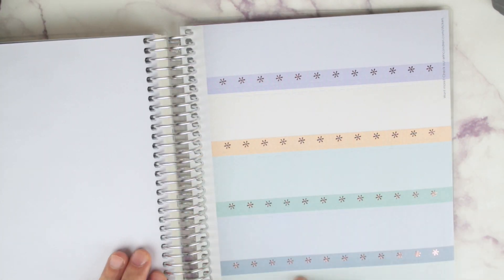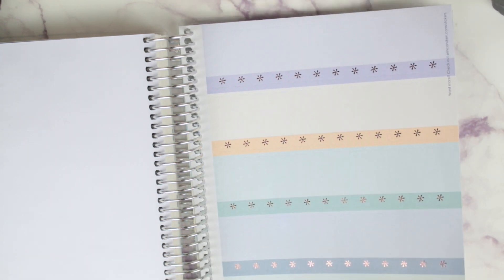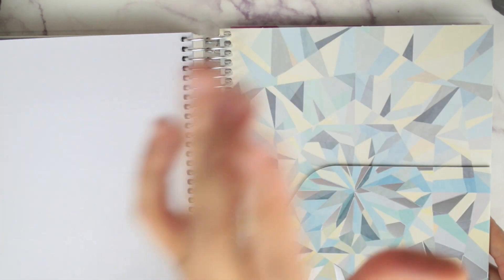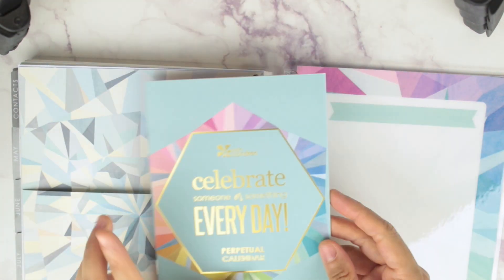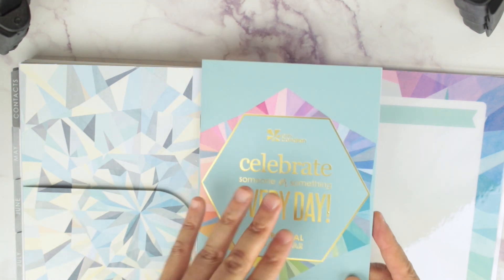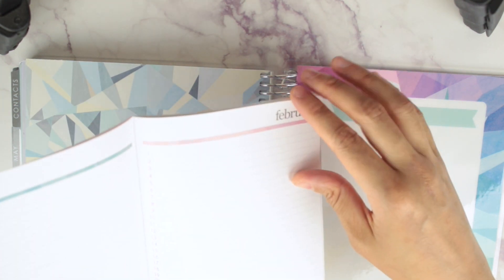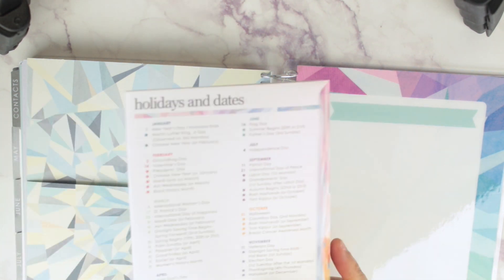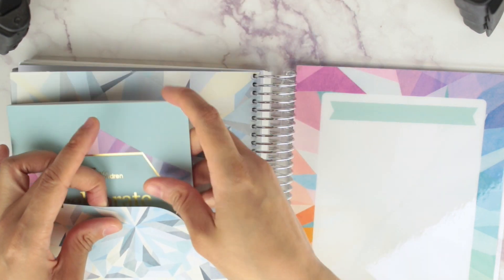You have the silver foil stickers, header stickers, habit trackers, and then these header stickers right here — oh my god, I love that gold foil! And you have a double-sided pocket, which is absolutely gorgeous. It does come with a perpetual calendar — the perpetual calendar only comes in colorful so it doesn't come with the neutral colors, but I do plan on taking advantage of it and putting in dates that happen every single year.